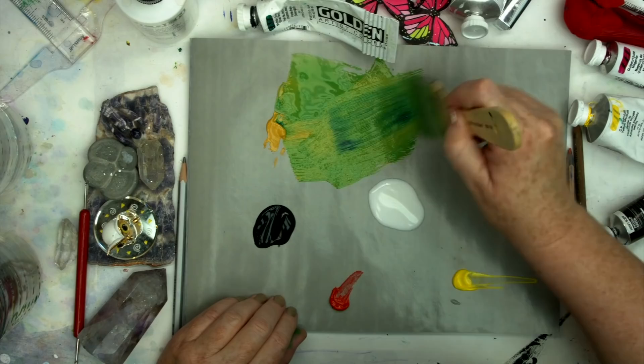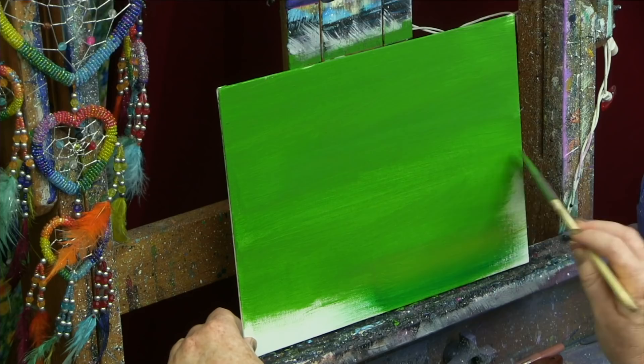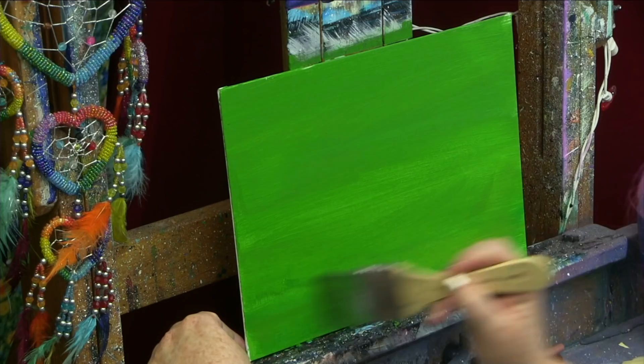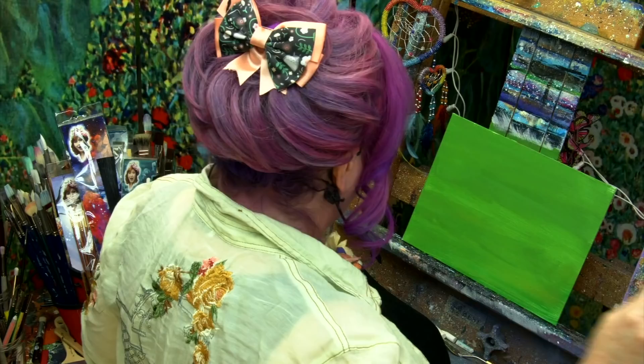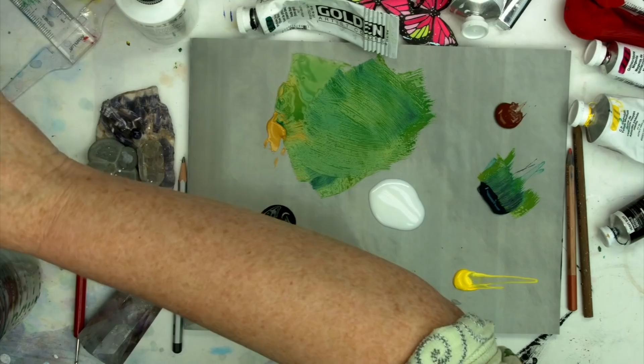The undercoating is also going to help my paint stick — acrylic really likes to stick to acrylic. I'm just brushing back and forth to make it even, but again it's not critically important. If I'm running out of color, I can still go back and mix it on the brush. Let's rinse out our brushes, dry them, and put them to the side. I'm going to dry my canvas so I can sketch in the baseball.